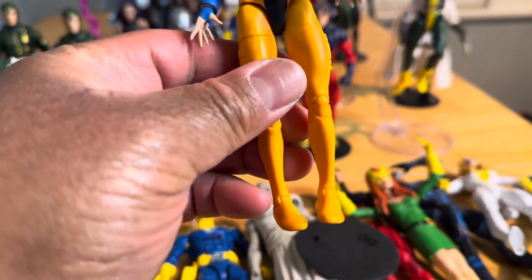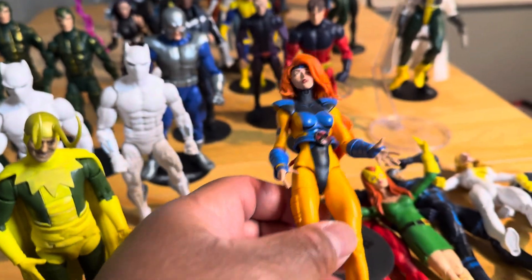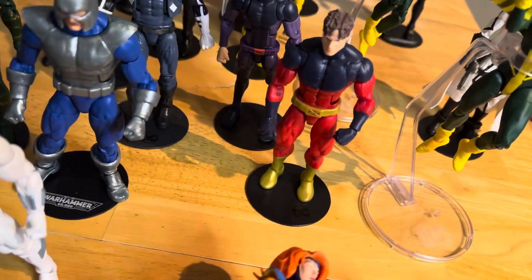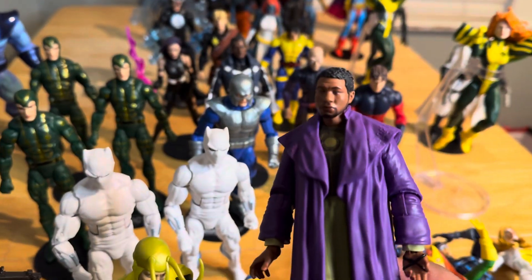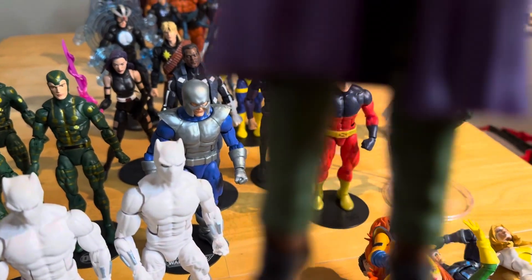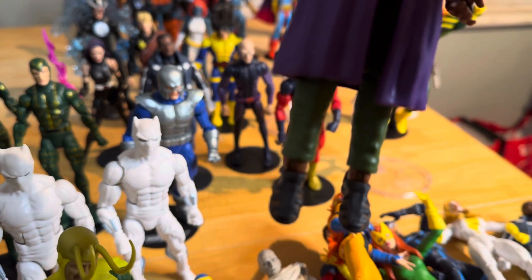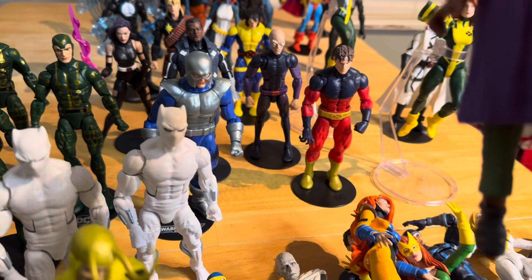Look at the feet — the weirdest thing. The way they got the feet is crazy. This is 'He Who Is Left Behind,' right? Look at his feet, look at the actual joints that allow you to move his feet — they look weird and they won't make him stand up.